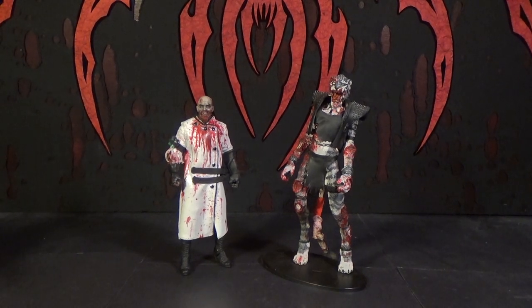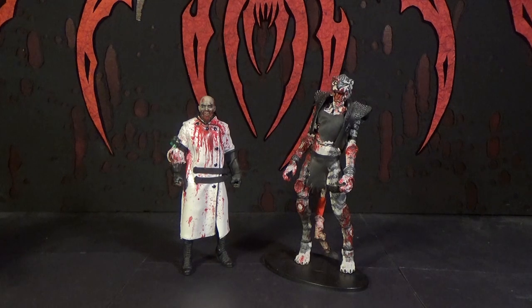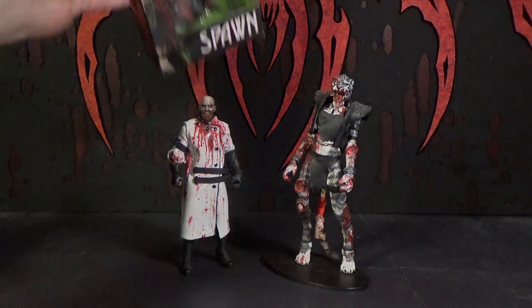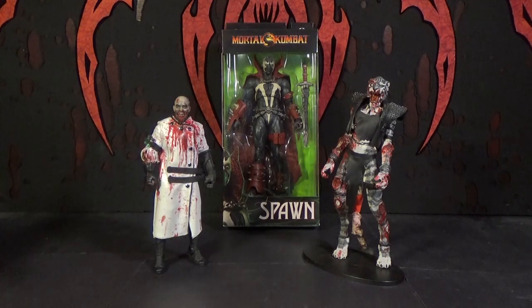Hello, this is Mr. Evercheese. And I'm Mr. Evercheese. And this is our review of the McFarlane Toys Mortal Kombat Spawn action figure. He is a 7-inch scale figure, to go in line with the other figures from Mortal Kombat. I figured with the new lines that they'd eventually make another Spawn, and I'm glad they did.